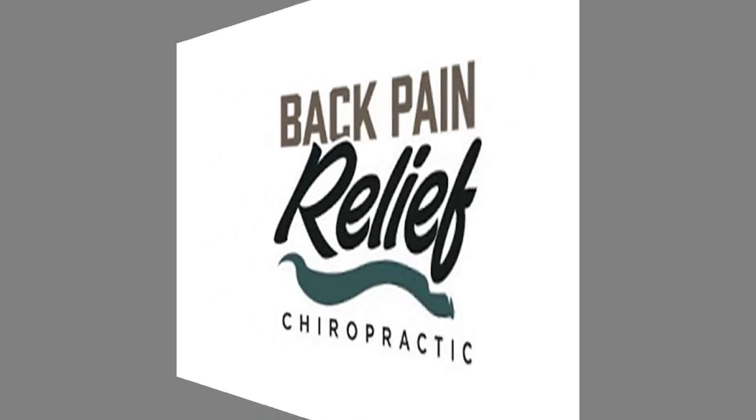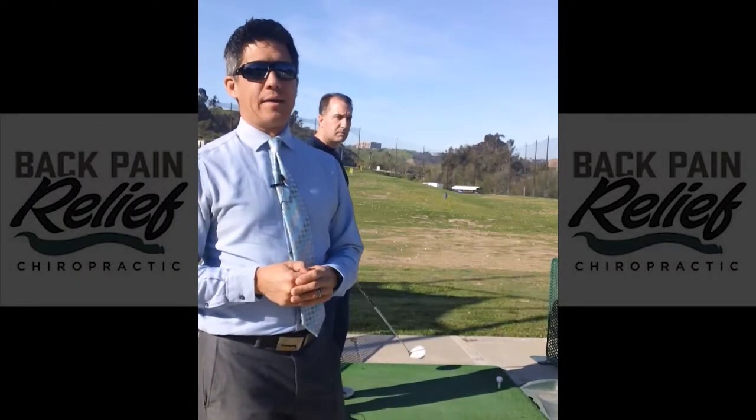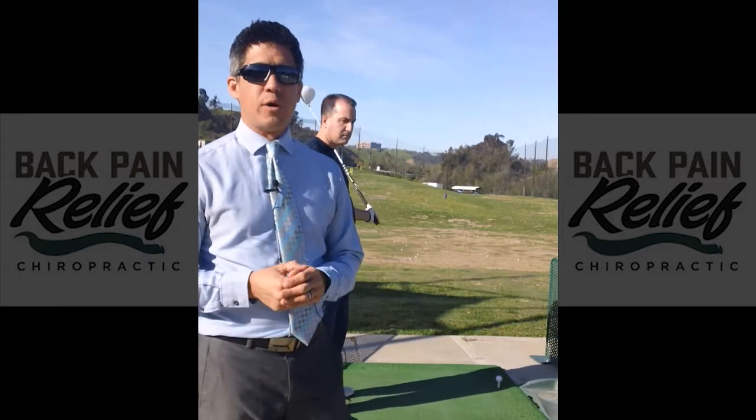We just want to improve the body — basically give it a tune up, find out where the faults are, fix the faults, and see what improves the swing.